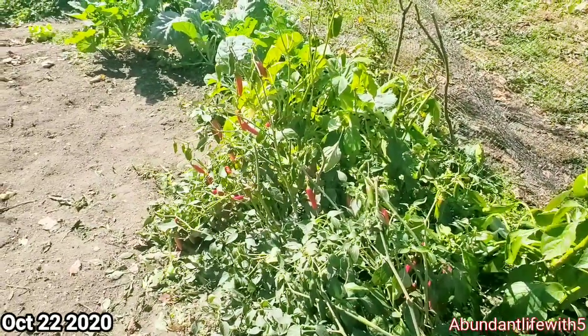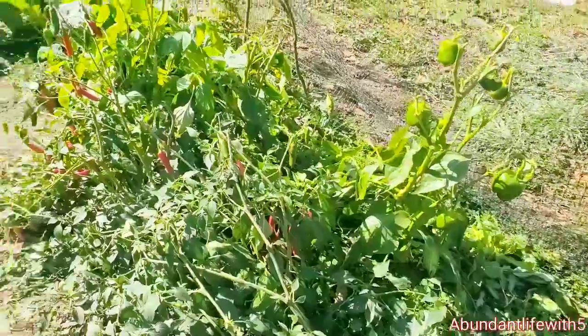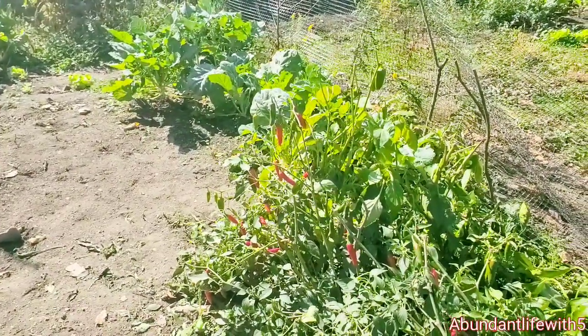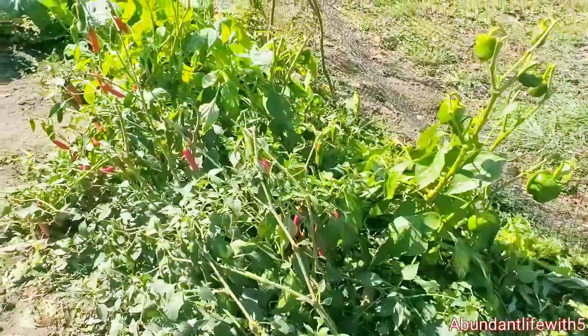Today I am picking my Serrano Chili Peppers. As you can see, I have a whole bunch. These took really long to grow. Today is October 22nd, and look, they finally turned red. And there's a lot of them in here that is green.